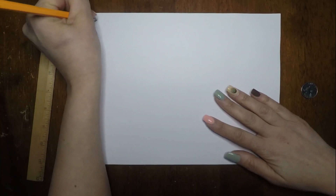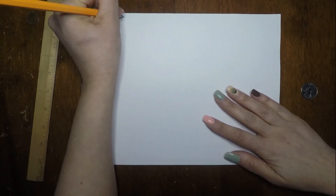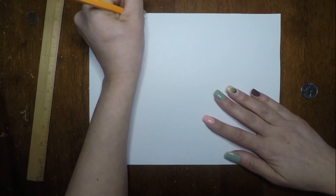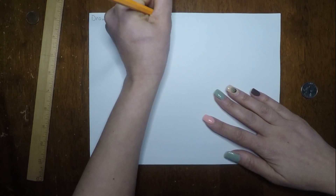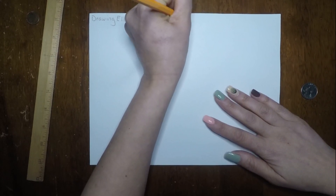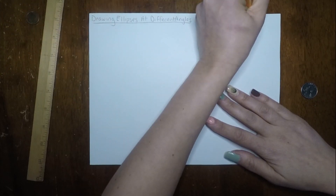So let's start by labeling our paper: 'Drawing Ellipses at Different Angles.' I'm just going to underline that and put my name.